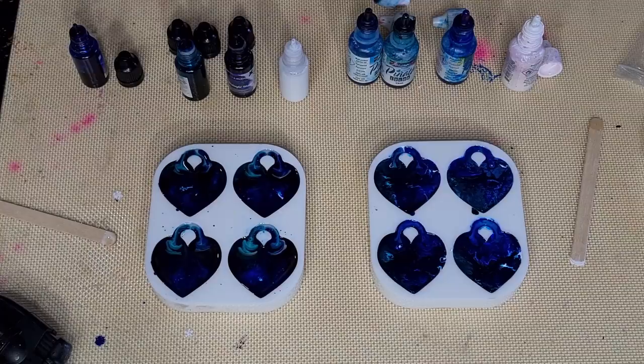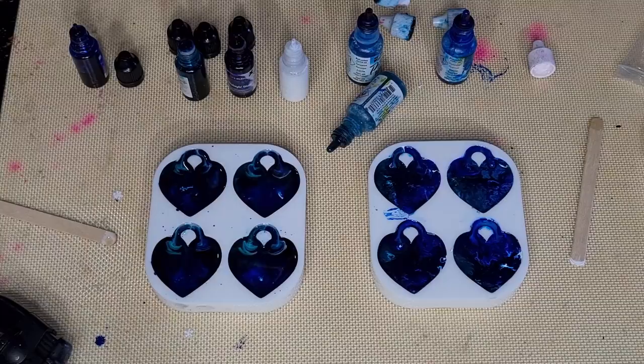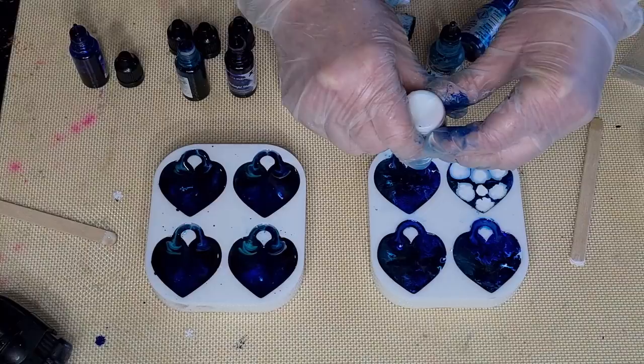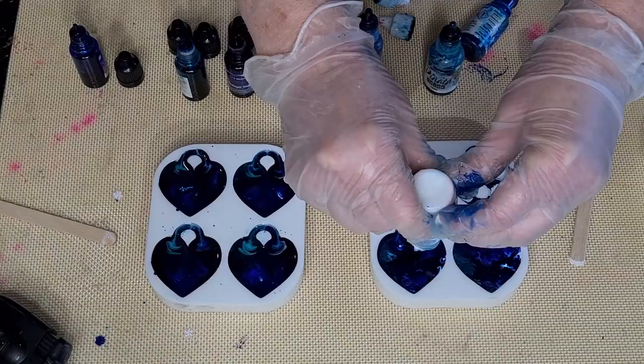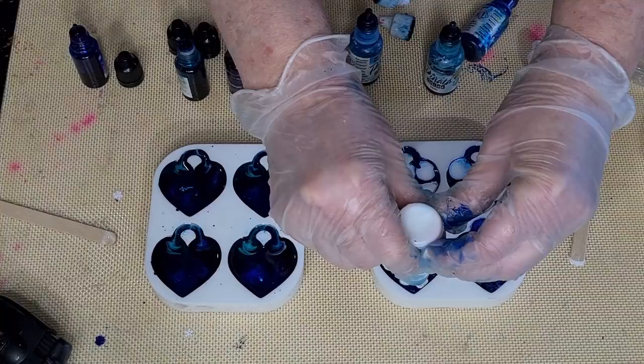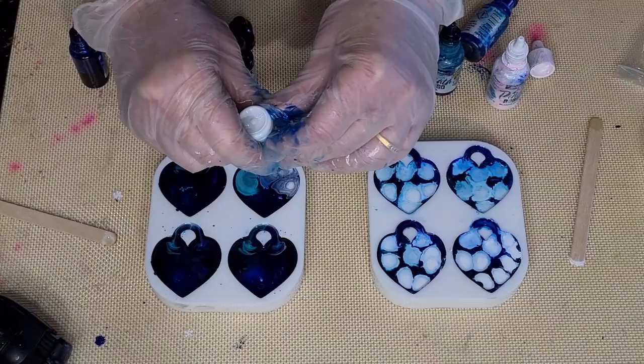Now I'm going to finish with some white over the top — so I started with white, then a layer of color, and now finishing with white. I'm not sure if that's a good idea but that's what I'm doing. The Piñata seems to be spreading more because it's gone up into those little bales. The Let's Resin white does act differently — when you put the white on top it looks different.